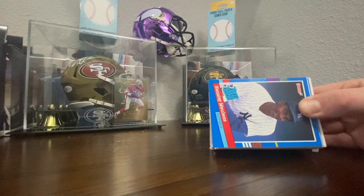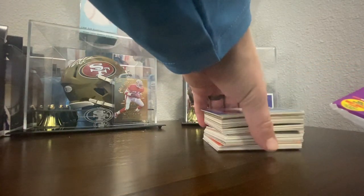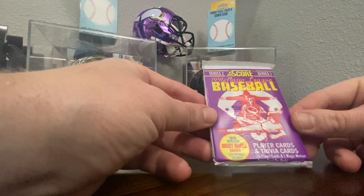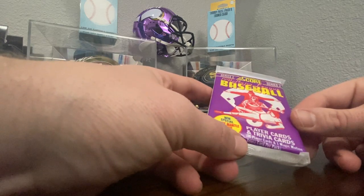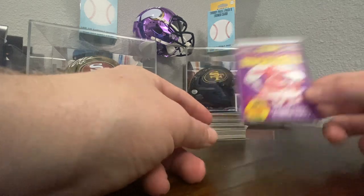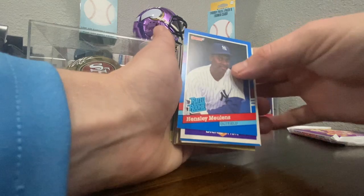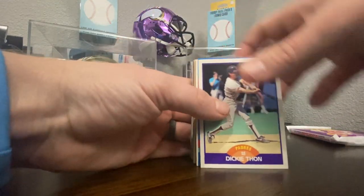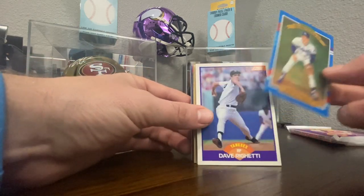Look at that — we've got our rookie card sitting right out in the front. Let's see what our pack is. Series 2 Score, 1991 Major League Baseball — you can win a special Mickey Mantle. Well, I don't think we can still win that, but maybe we'll pull something cool. Here we go — Hensley Mullins, rated rookie. Dickie Thon. Donruss Diamond Kings — Kurt Stilwell. Like I said earlier, if you are trying to collect these Donruss Diamond Kings, this is a good place to get them.